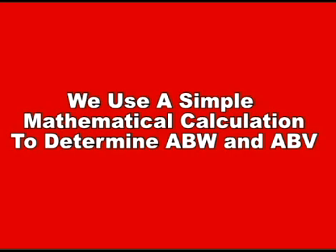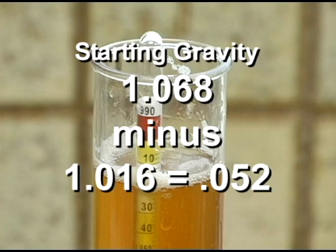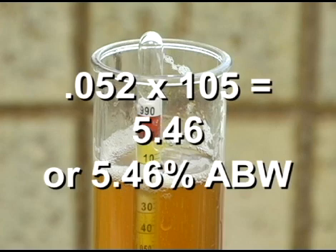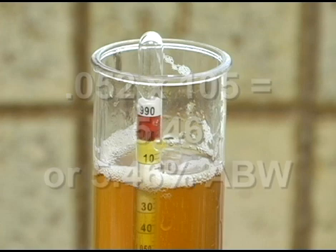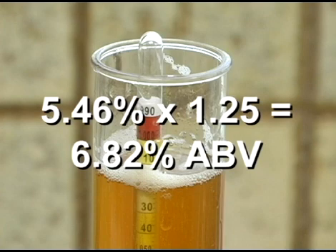Here's how it's done. To determine the alcohol by weight, take the starting gravity number 1.068 and subtract the final gravity number from it. So you have 1.068 minus 1.016 for .052. Now take the .052 and multiply it by 105. .052 times 105 equals 5.46, or 5.46% alcohol by weight. To get the ABV number or alcohol by volume, take the 5.46% and multiply it by 1.25. So you have 5.46 times 1.25 for a total of 6.8% alcohol by volume.